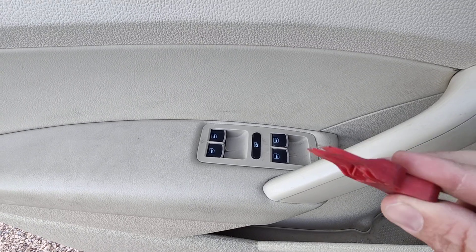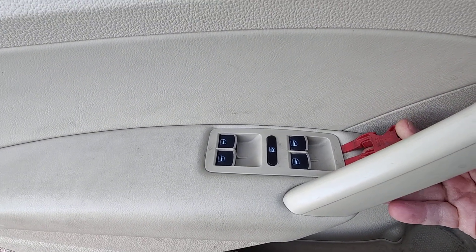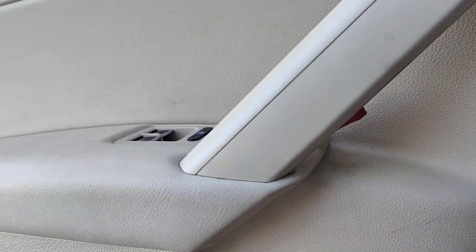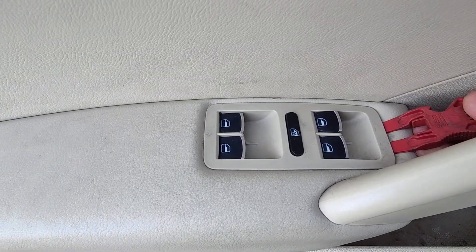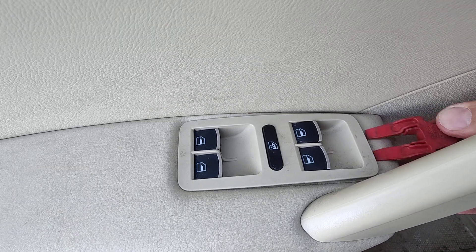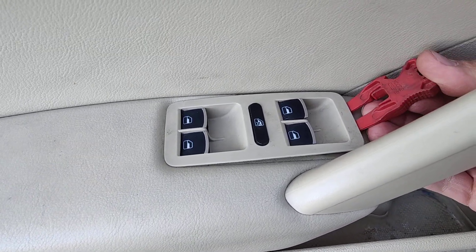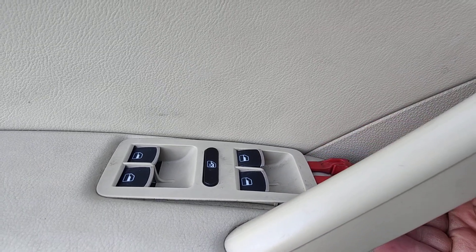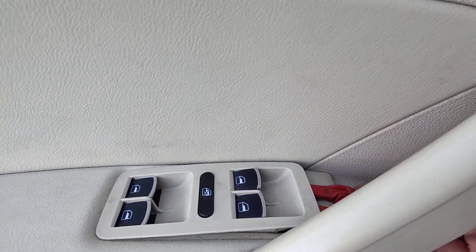Grab something that's thin and plastic, preferably. When you put this in here, you come at kind of a 45-degree angle — you can see I'm not totally horizontal. There is a clip you have to pop. You just heard that click. I'm kind of at an angle like this, not flat. You'll miss the clip if you go flat. That's the trick of it.